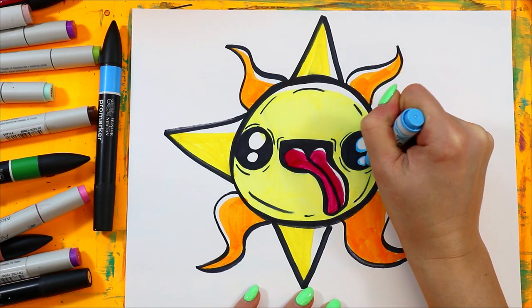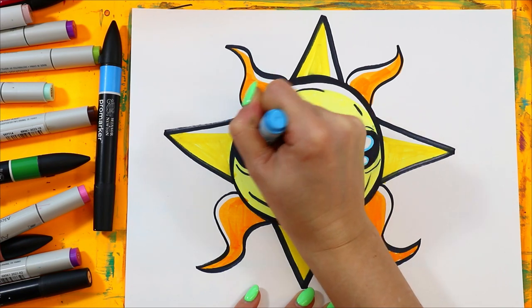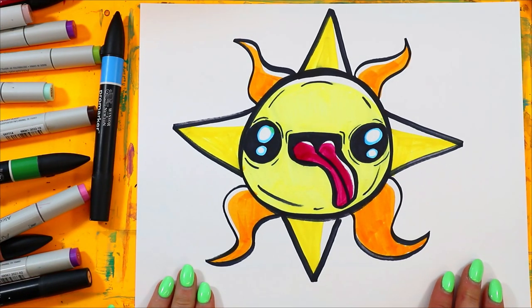I'll use a little bit of blue around the eyes, and just like that, your sun is done.